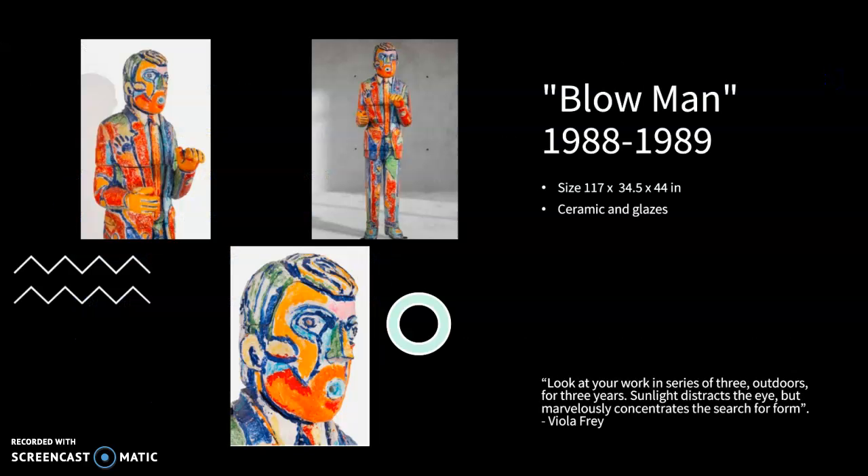As time went on, her work got taller and more colorful. Blow Man is approximately 10 feet tall. She moved from San Francisco to Oakland to expand her studio outside and study how natural light interacts with the commercial glazes she used. Once her figures started getting bigger, she needed more space. In addition to the garden studio in Oakland, she rented a 5,000 square foot warehouse. In 1996, she purchased a 14,000 square foot warehouse where she worked until she died.